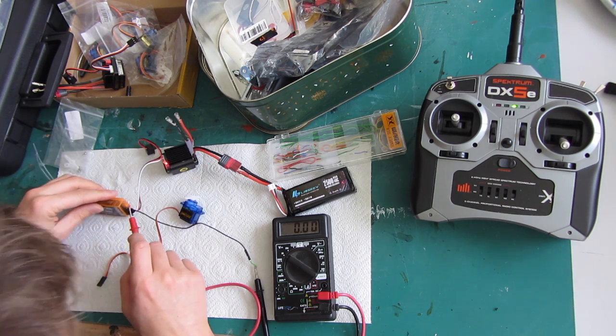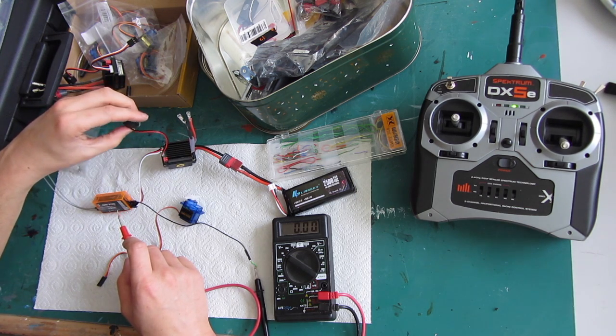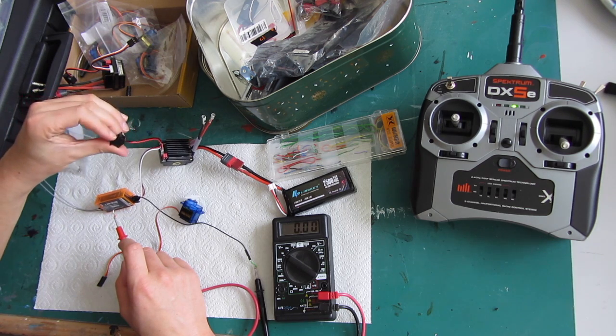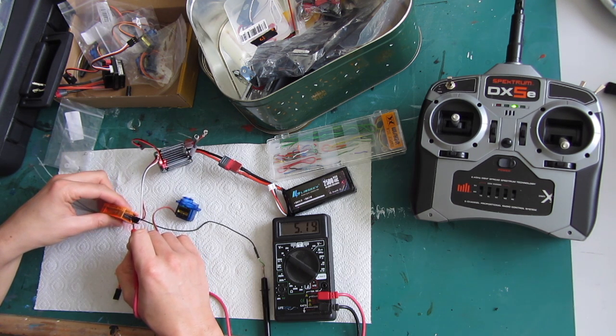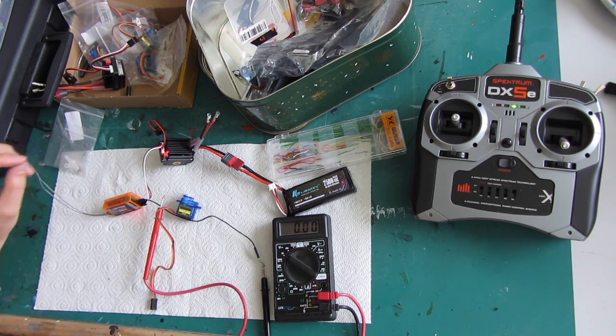We can see up to five volts — 5.14 volts coming out of the receiver. That's good enough and perfect for my three to six volt water pump. Thanks for watching.